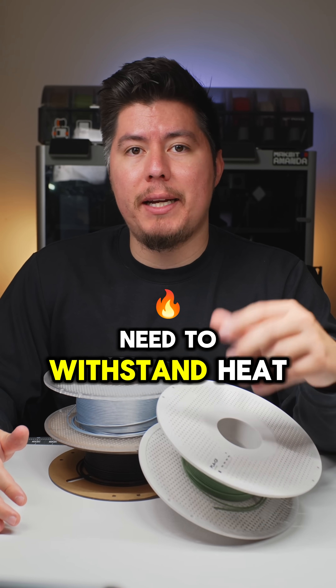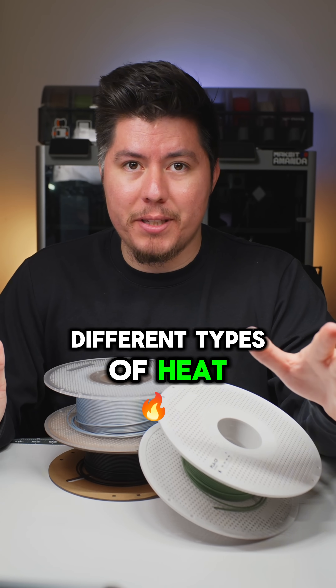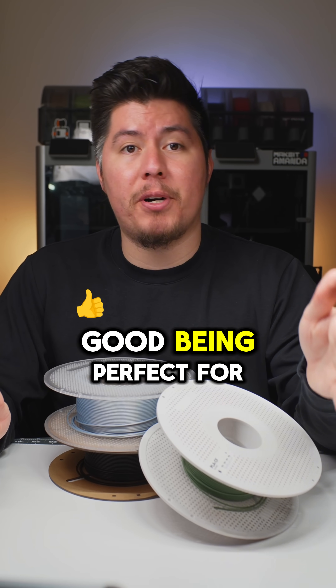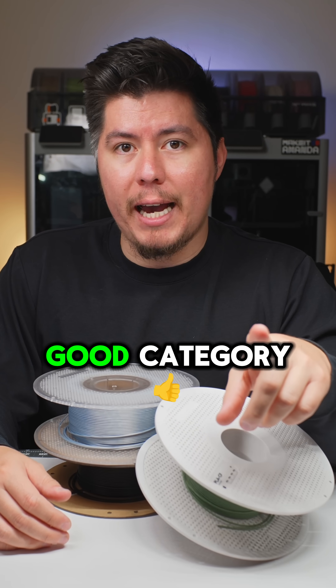If you want to 3D print parts that need to withstand heat or extreme temperatures, here is what filaments you need to use. There are over 10 different types of heat-resistant filaments, ranging from good all the way up to optimal. Good being perfect for everyday applications, optimal being for more intensive heat applications. Let's start with the good category.